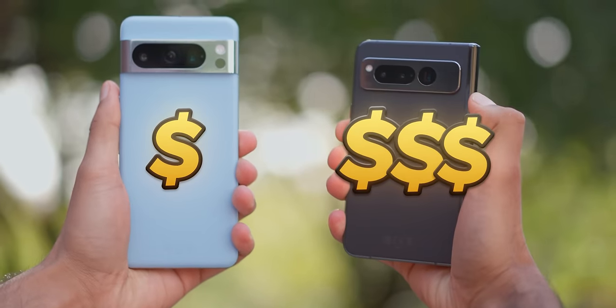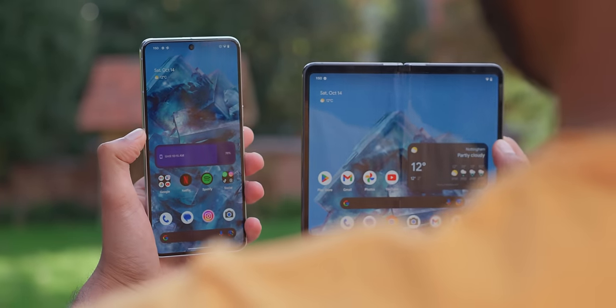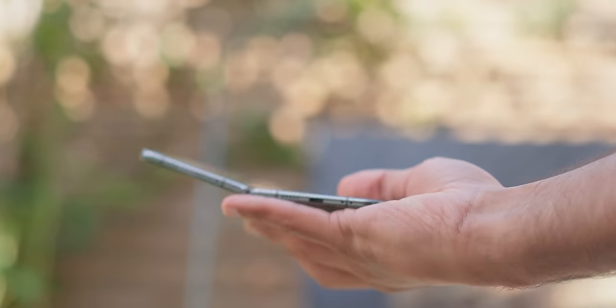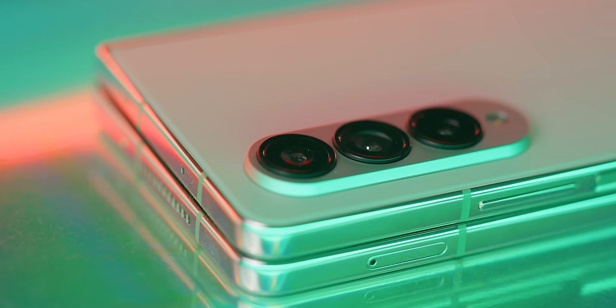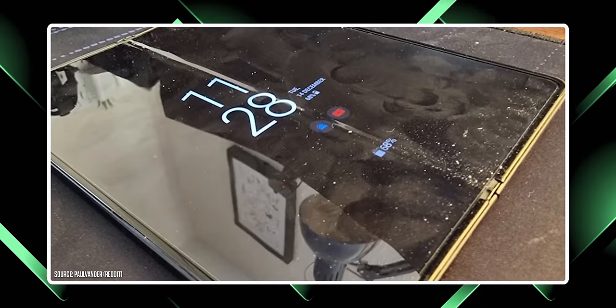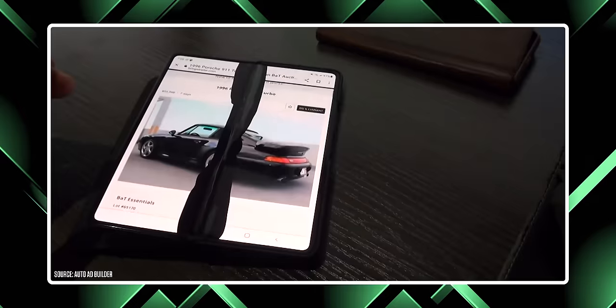Foldable phones up until this point, for most people including myself, haven't really made sense. You pay more money — almost double the price of a flagship — to get a phone that has a bigger screen, but is compromised in almost every other way. In terms of comfort, they're very thick when folded. In terms of cameras, they struggle to fit good ones in. You get hinge problems, crease problems, dust stuck in your screen problems. There's like 50 more examples of this.